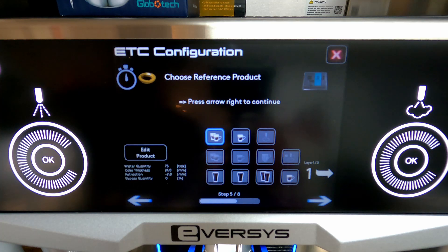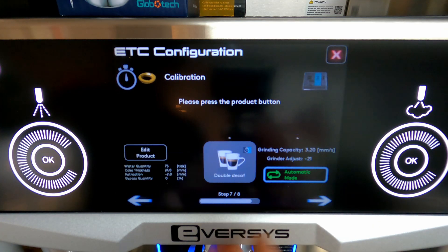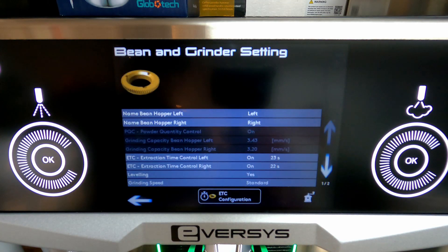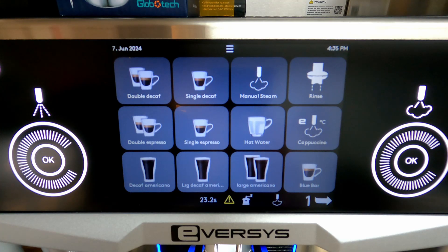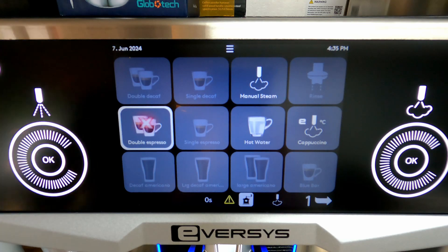We're going to hit the right arrow, and this will prompt us to do the other grinder where we have decaf. We're just going to run through the prompts to get to the exit. We'll back out of our tech menu and log out of it as well. I always pull a shot on the main screen just to make sure everything's coming out right.